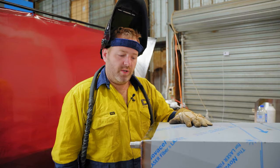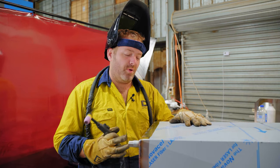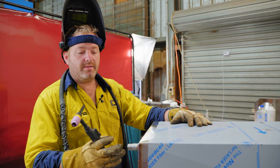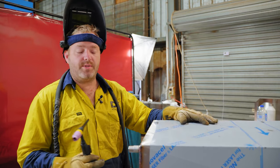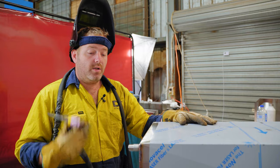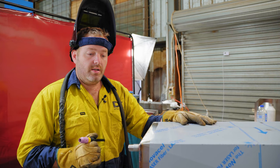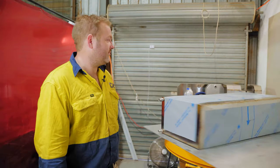Alright guys, that's the last weld. Now we're going to let this tank sit and cool down for approximately an hour to an hour and a half so the air inside the tank is at room temperature. Then we'll go through and hydrostatic test it to make sure there's no leaks. Once that's complete, we'll polish all the welds and she's a finished water tank. That's how we manufacture our water tanks — if you'd like to see a video of us doing our hydrostatic testing, leave some comments below and check out that video next week.